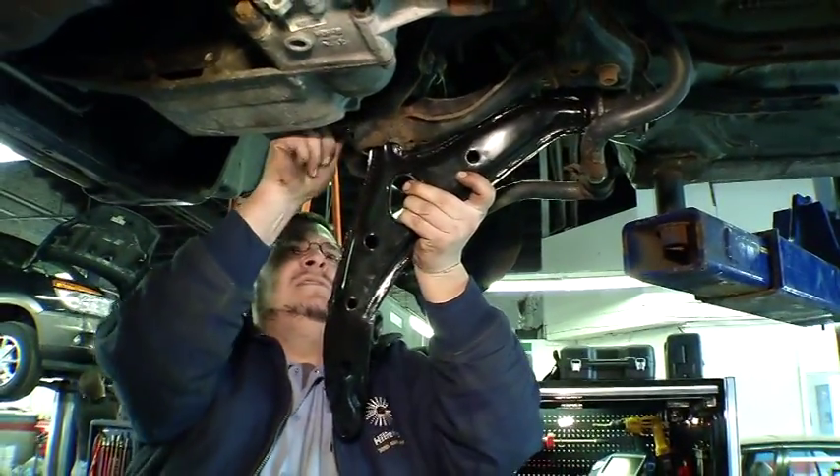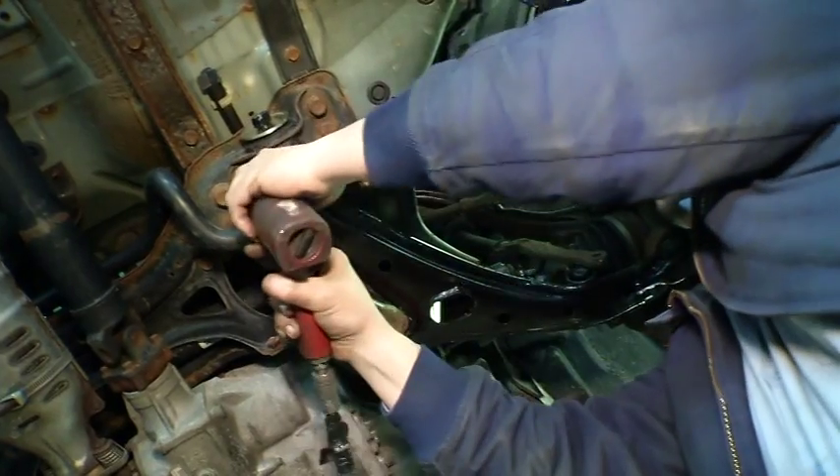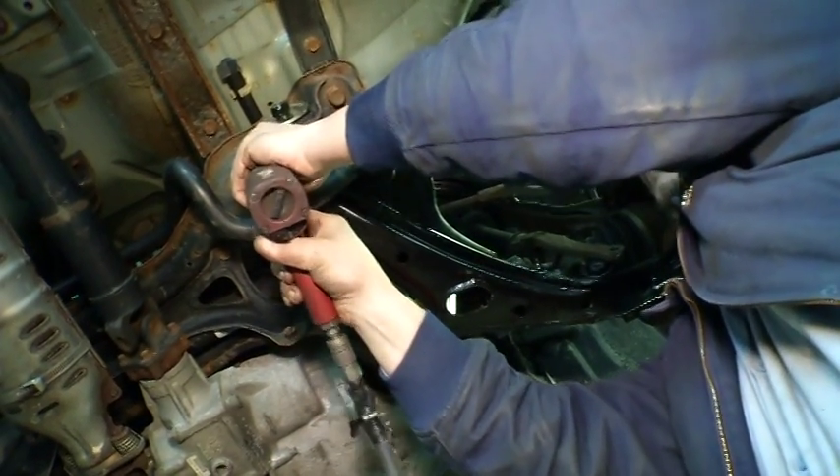Mevotech's answer for ball joint issues greatly helps our efficiency. Time is money in this business. They bolt right out, they're perfect, they're OE match. My favorite saying in this business is that we could work four days a week if we had all the right parts at all the right time, but we work six days a week because of bad parts. Mevotech is the answer for that.